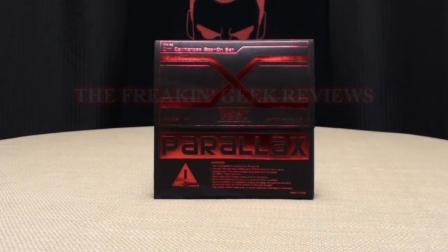What's up YouTube Land? Emgo here, the Freakin' Geek himself, and today we will be reviewing a doggy bag full of third-party goodness. That's right, today we will be reviewing the Fans Project Sidearm.